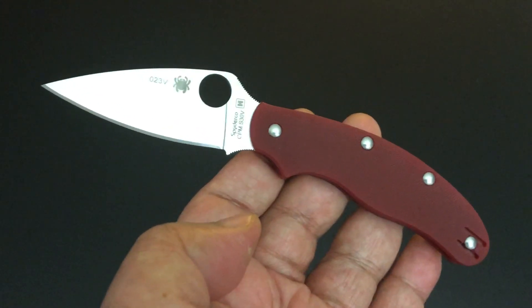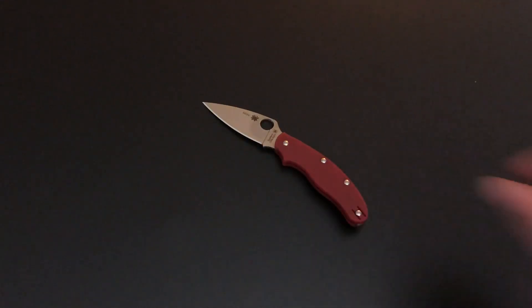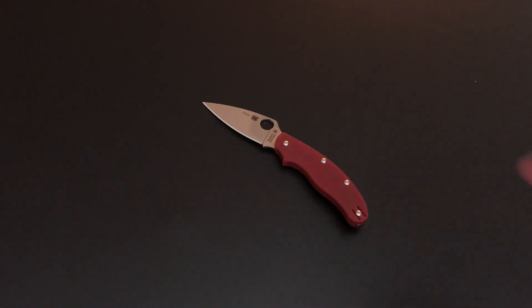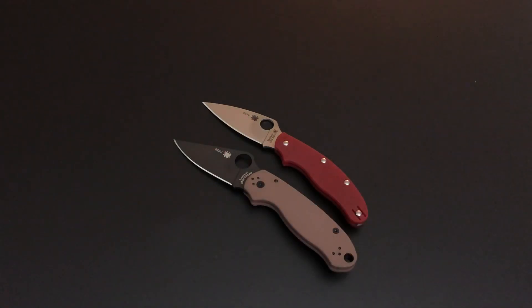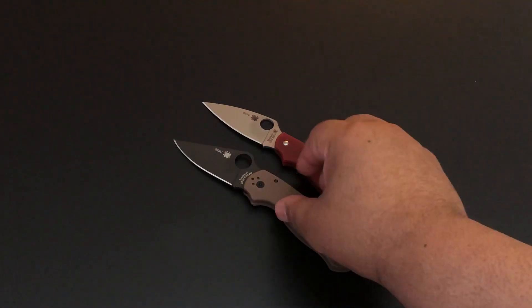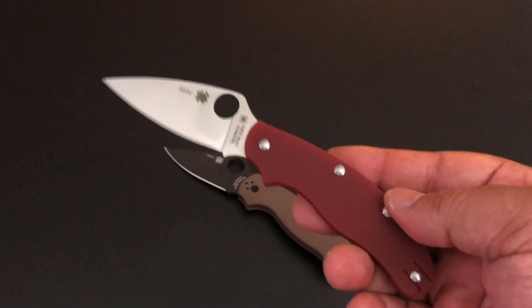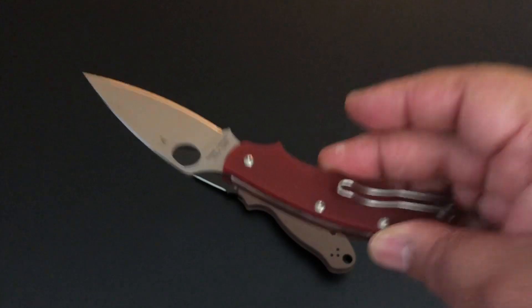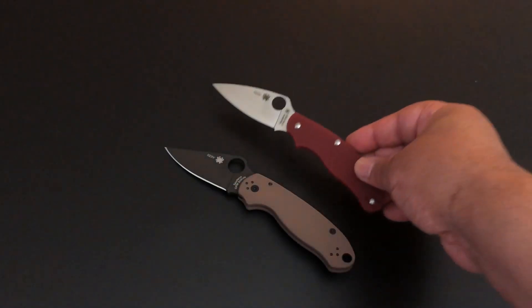Crucible's S30V steel, full flat ground blade, that beautiful red G10 scales — G10, red G10. There are no FRN scales anywhere on this. It's Monday as I record this, sorry about that.